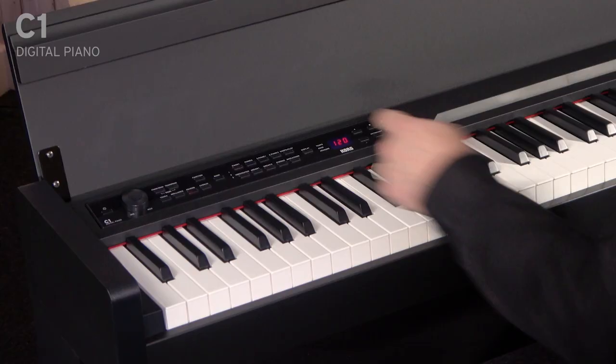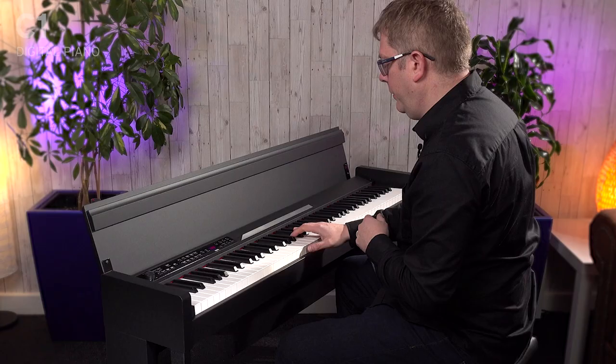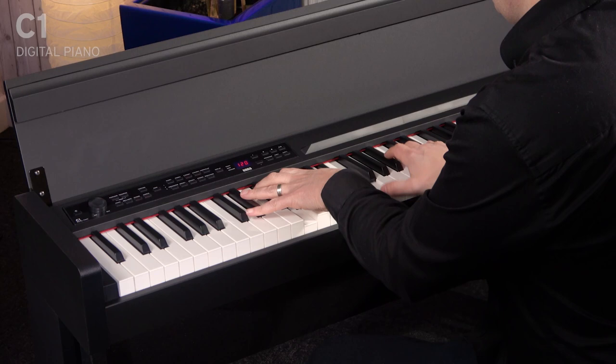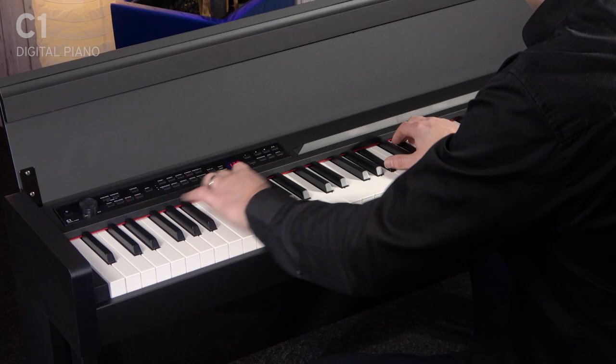We've actually got 30 sounds in total in here, and they're accessed via the panel here. So as you can see, I can just push my different buttons to get different sounds. For example, electric pianos, and different types of those as well.